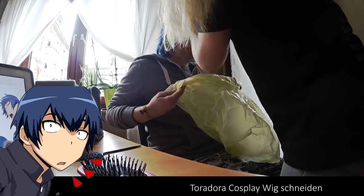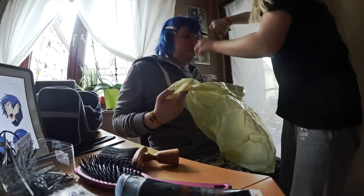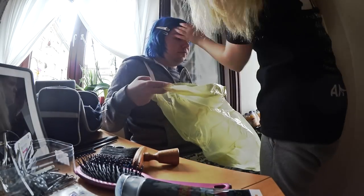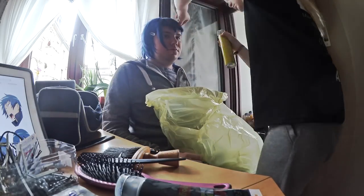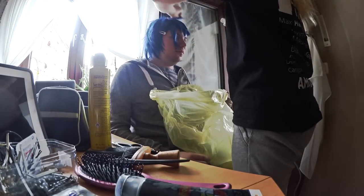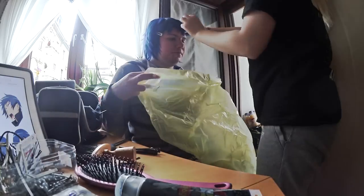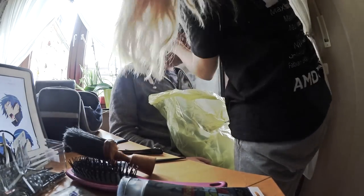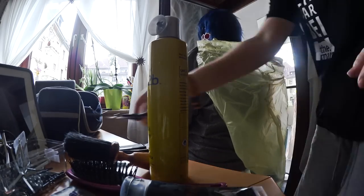Allein für eine Maske wird skizziert, geschnitten, erhitzt und mit thermoplastischem Material überzogen, mit einem Dremel die Kanten verfeinert, und und und. Wie viel Arbeit und wie viel Liebe in jedes Detail gesteckt wird, habe ich da das erste Mal live komplett mitbekommen. Doch es gibt die, die sich schnell reinfuchsen.